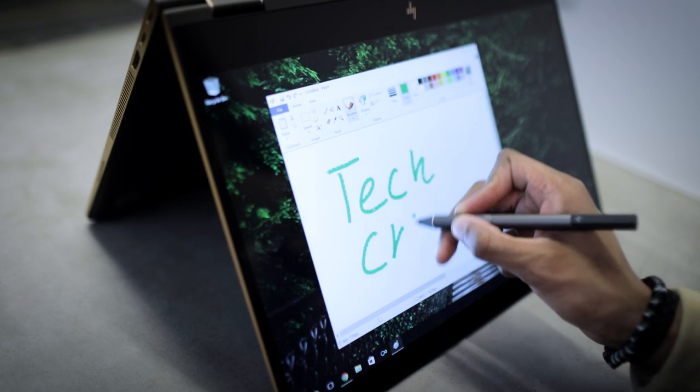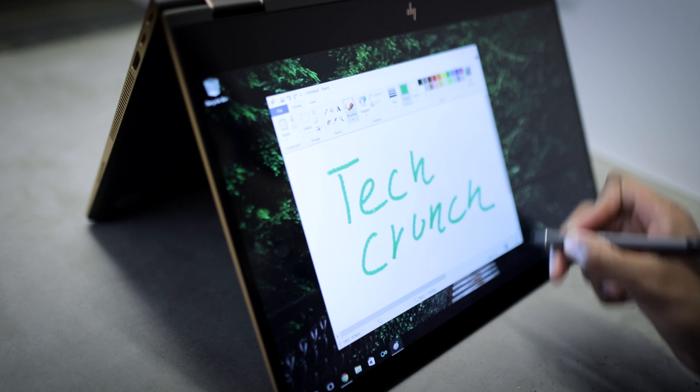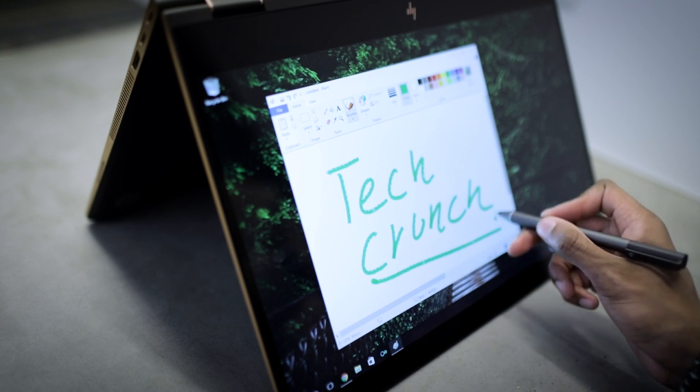Before we get to the touchpad and the keyboard, let's talk about this quick accessory pen that HP provides. It's an active stylus, so it works with a touch screen like you would on a Surface or an iPad Pencil. It's connected via Bluetooth and it does its job, and that's all there is to it.